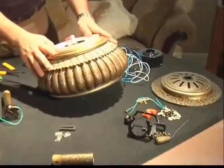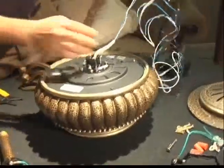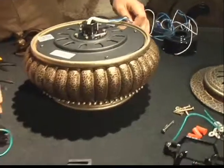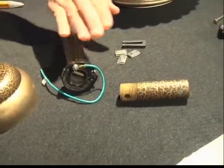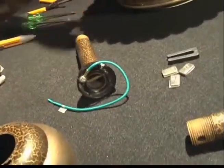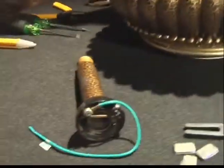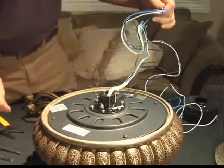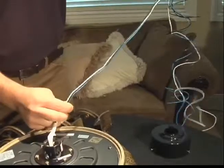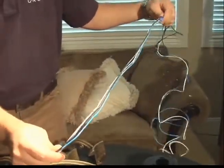Prior to installing your fan, there are a few steps that need to be taken on the table prior to hanging. You're going to start by choosing the down rod length needed depending on your ceiling height. Your fan is included with a six and a three-and-a-half-inch rod. In this case, we're going to use the six-inch rod. As you can see, there's obviously too much wire for the six-inch rod. Rather than thread the entire six feet of wire through the rod, we're going to make our cut prior to attaching the rod to the fan body. Remember, leave an ample amount of wire past the rod so you don't have to come back later and splice in or make any connections that aren't needed.